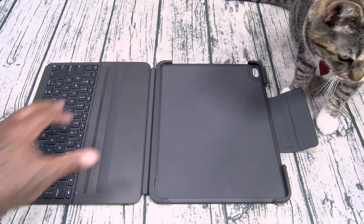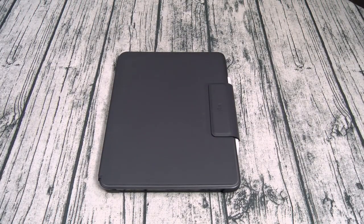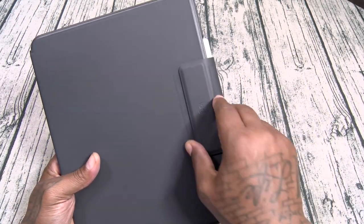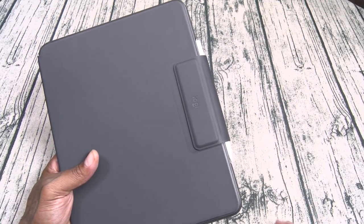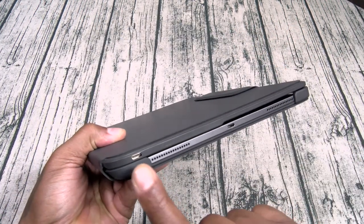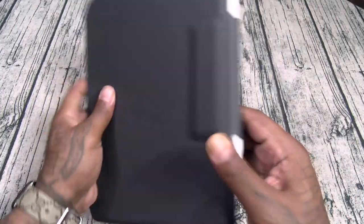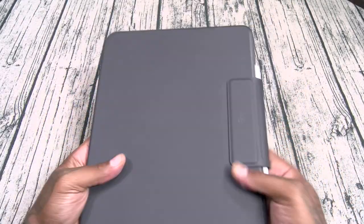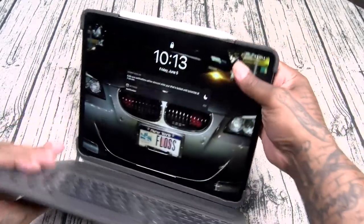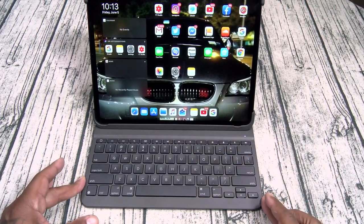Let me slap it in real quick, I'll show you how it looks. Here's the Logitech installed on an iPad Pro. Like I said, this is the most protection, especially for your Apple Pencil because it has a flap. When you throw this in your bag, you're not gonna lose the pencil. This one charges via USB Type-C. You got protection on all of the corners, the back is fully protected, and this one is water resistant.